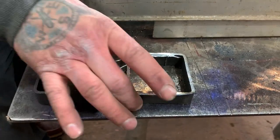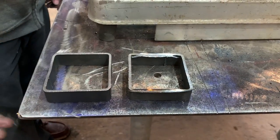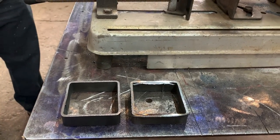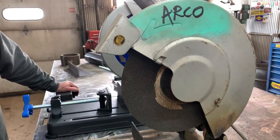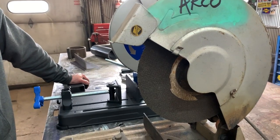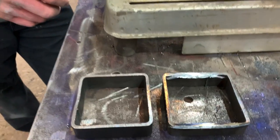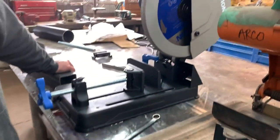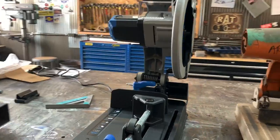Evolution versus the old, cheap saw. The old saw has done good, but it's nothing like this Evolution saw. That is amazing. So that's the 14-inch Evolution saw, and you can see the difference in the two cuts side by side.